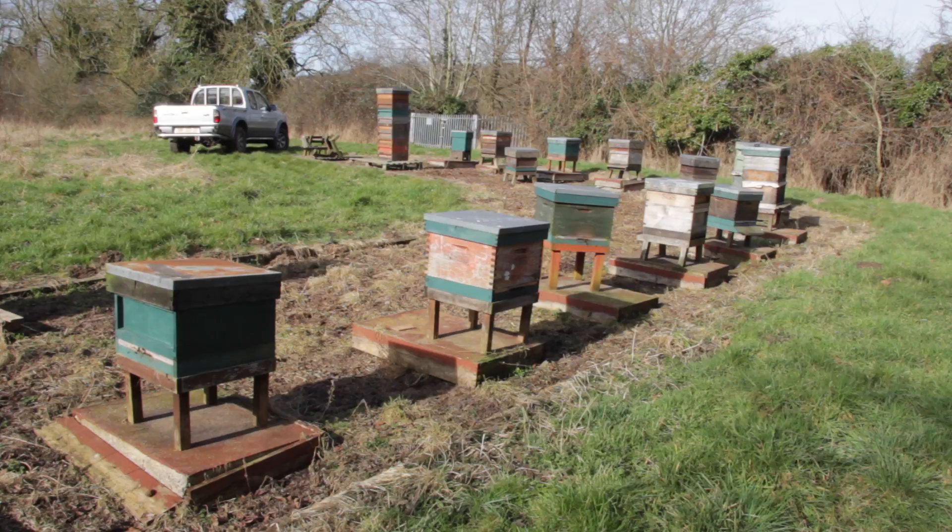So what we have in this site is a mixture of bee hives. The hive on the left-hand side — the green hive closest to us — is called a National bee hive, and that's probably the most popular bee hive here in the UK. The one immediately to its right is called a Commercial, and it basically has the same footprint as the National but takes different frames. That's my preferred beehive, so as you can see we've got different types here.